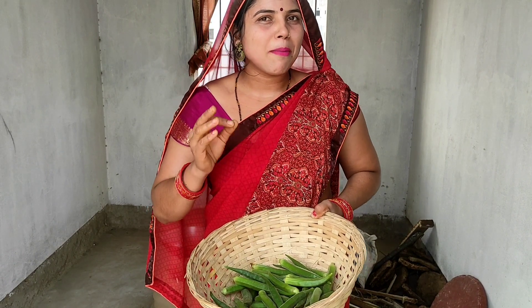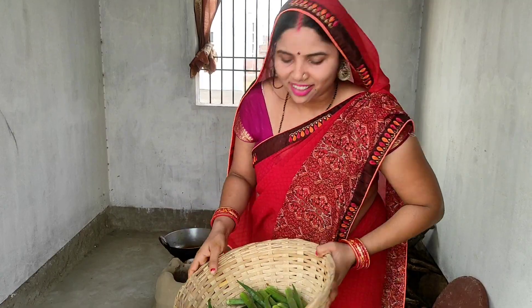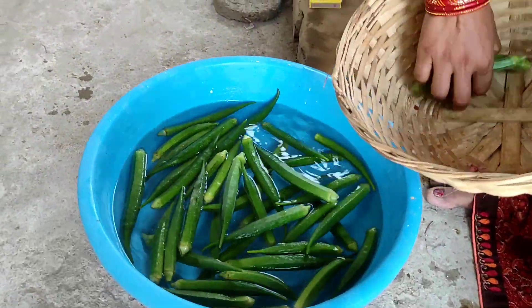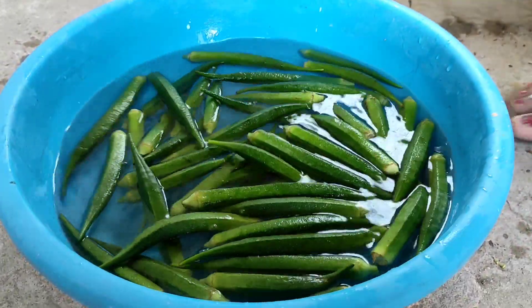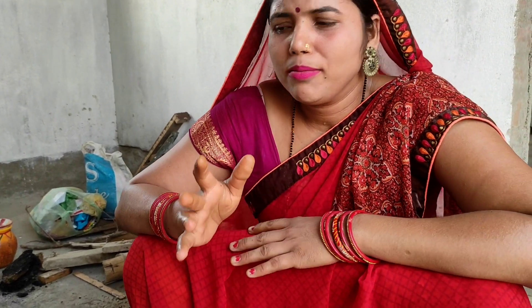We will leave it in the water for 2 minutes so that the salt gets out of the water. If the salt is too much, keep some, but we will use 500 grams — the amount of salt will be enough.